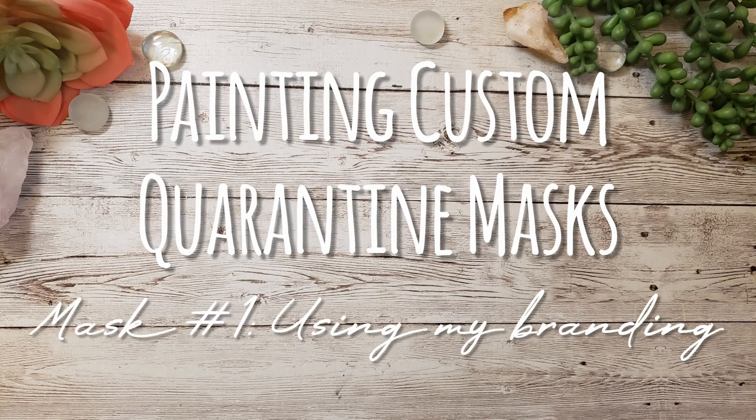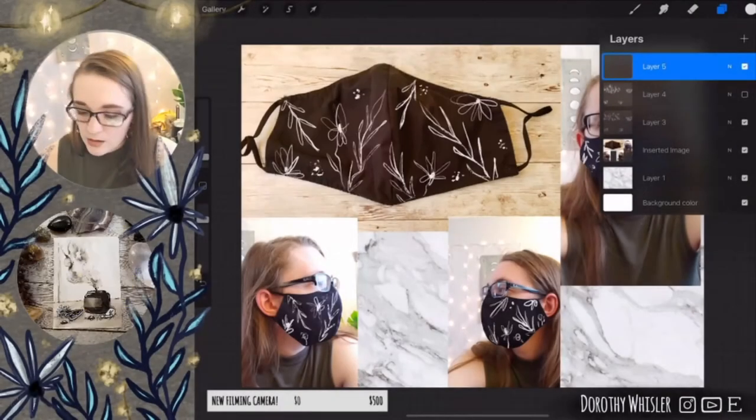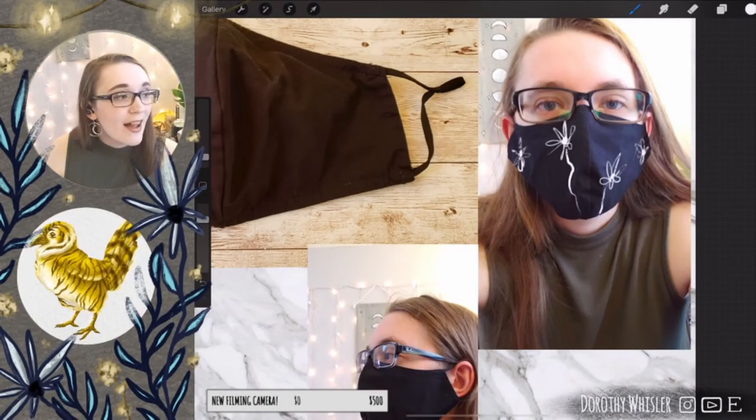Hello and welcome to this video on painting custom quarantine masks. This will be my first one using my floral branding that I've recently updated and designed.